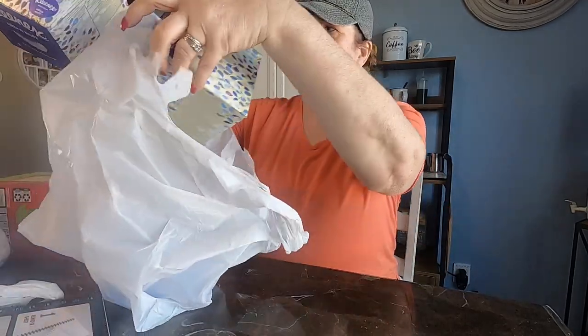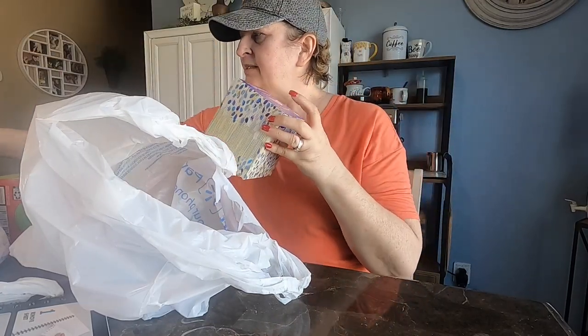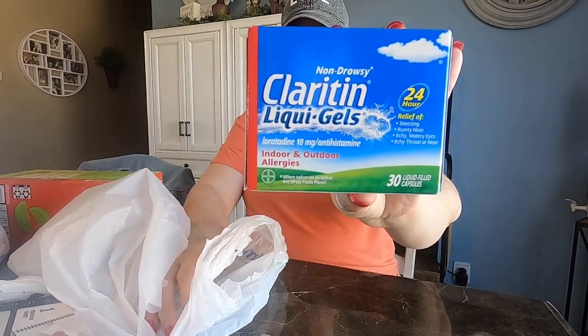Kleenex — so exciting, I know, but I had to pick up a couple of those. Allergy season. And of course, to go with that, some Claritin liquid gels.